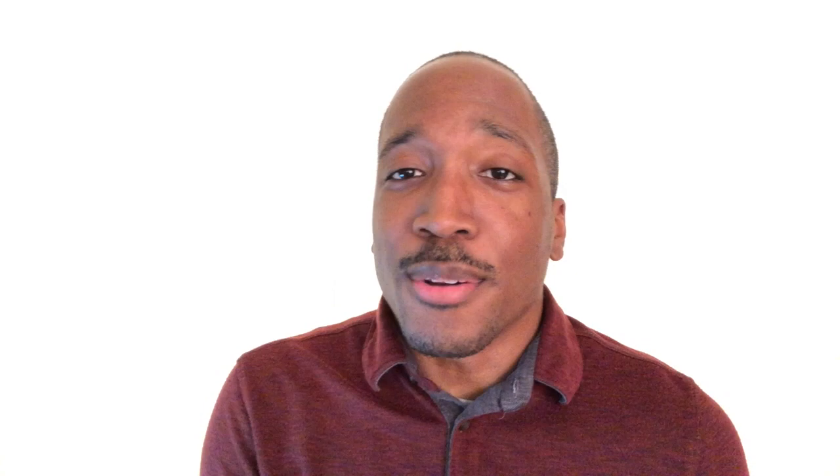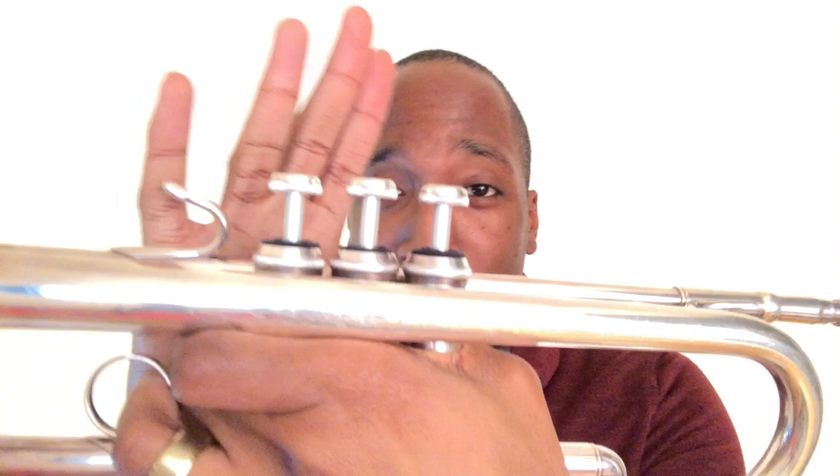Our next two notes are F sharp and G natural. F sharp is played two. G is played open with no valves pressed down.